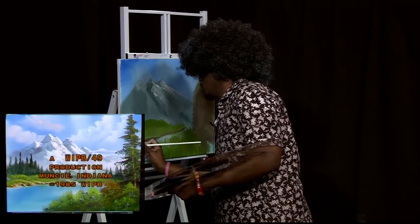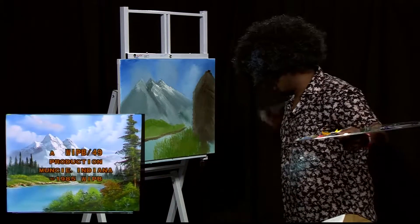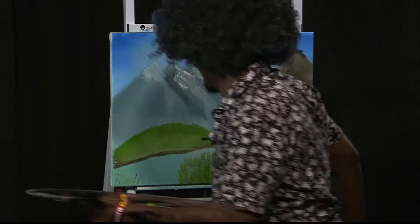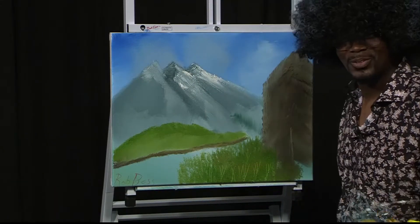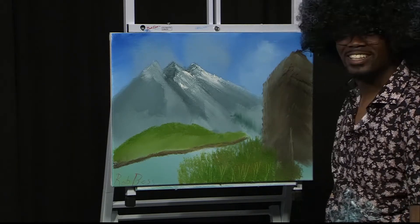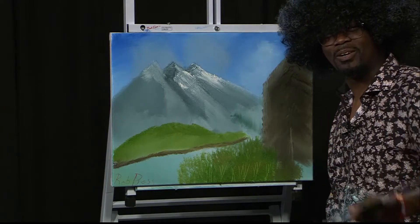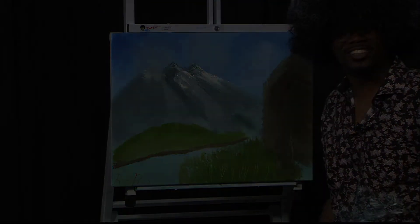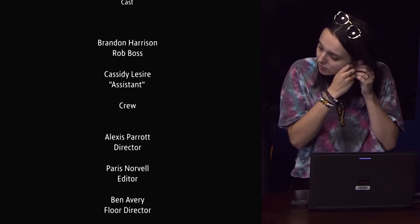This is our second ending with Bob. You never end with Bob. All right, well it's been painting with me, your good friend Rob Boss, and I hope you enjoyed me trying to keep up with a Bob Ross painting, because I sure did a good old job. Thank you for watching and have a great rest of your day. Do the intro again!